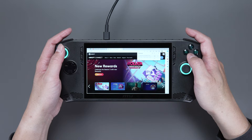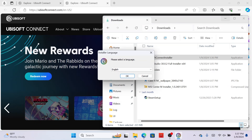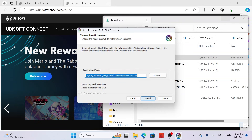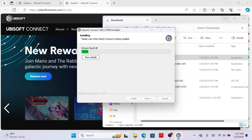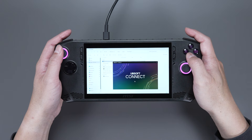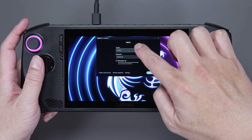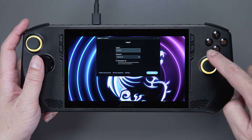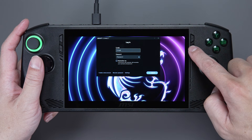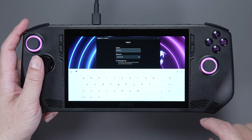Click Download Ubisoft Connect PC to download and install. Once completed, it'll also prompt you to launch and log into your account. If the on-screen keyboard doesn't show up automatically, press the second button on the right to activate Quick Settings and select keyboard.